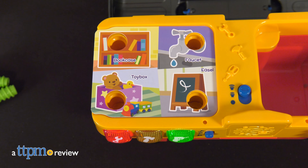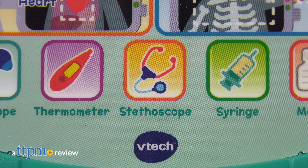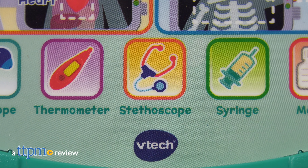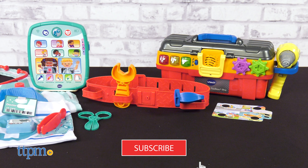Kids can try out two careers with new roleplay toys from VTech. Use the stethoscope to listen to your patient's heart and lungs. I'll show you all about the Smart Chart Medical Kit and the Drill & Learn Toolbox Pro right after you click that subscribe button.